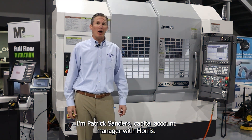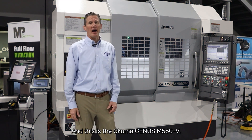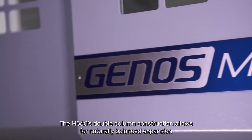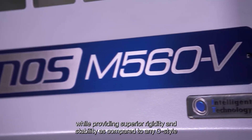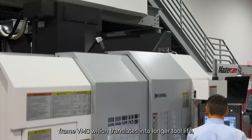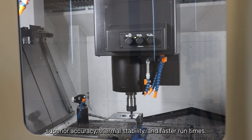I'm Patrick Sanders, Capital Account Manager with Morris, and this is the Akuma Genos M560V. The M560's double-column construction allows for naturally balanced expansion while providing superior rigidity and stability as compared to any C-style frame VMC, which translates into longer tool life, superior accuracy, and thermal stability.